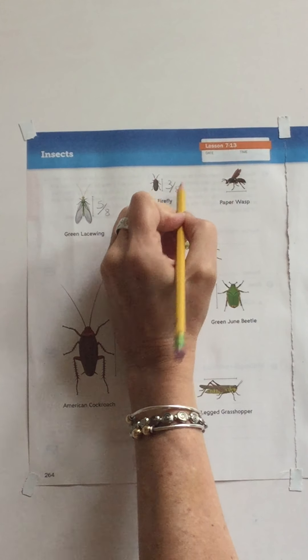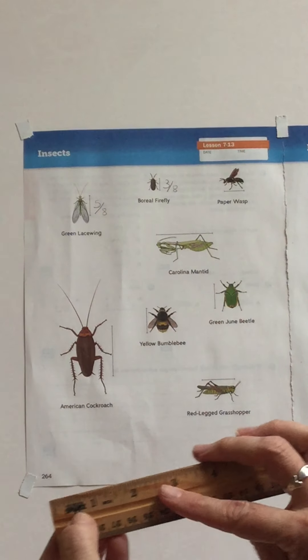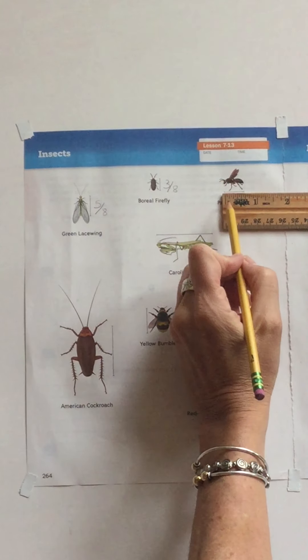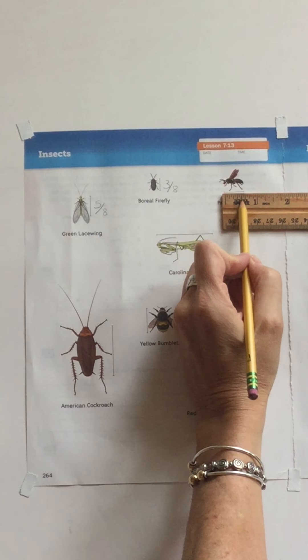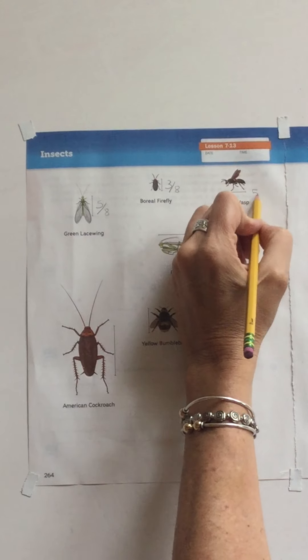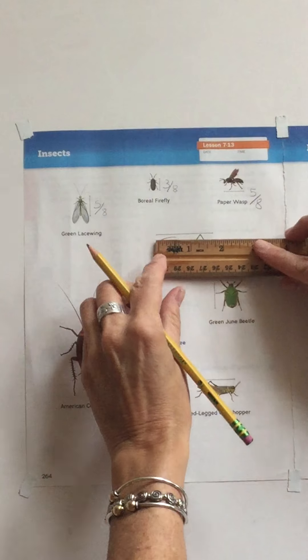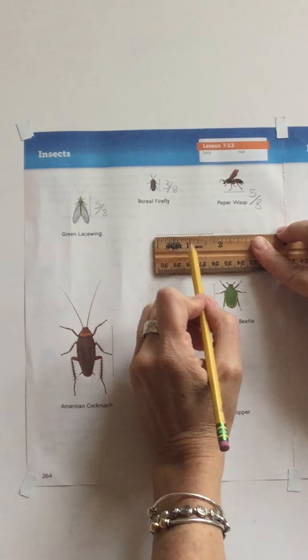It's really hard to tell on these rulers, especially on a video like this, so if you have a ruler, great. This one has the school smart label right in the middle of the measurements — sorry about that. For the paper wasp, here's the beginning, and then it goes to that one-half mark which is four eighths, and one more, so the paper wasp is also five eighths.